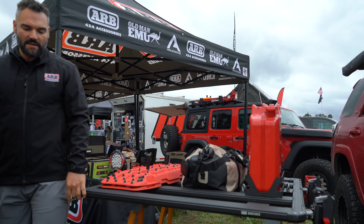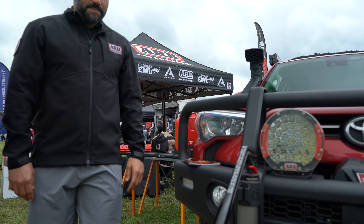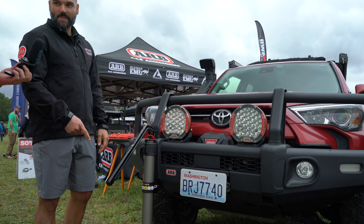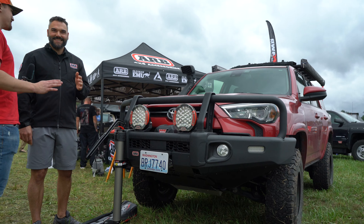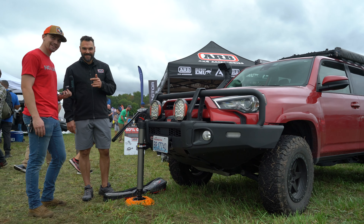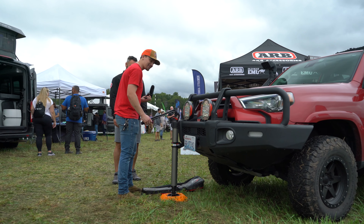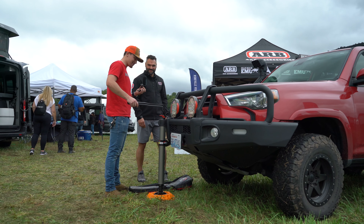A lot of people don't know about our hydraulic jack. It's not necessarily new, but when I first saw these I thought it was so neat. I haven't used one yet — I've had a high lift that's almost killed me. So you guys are going to see on camera the first time Owen is going to do this, and you're going to see how easy it is — with the microphone in hand, too.